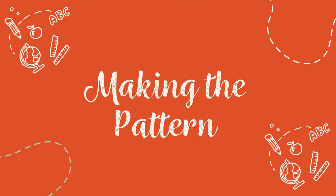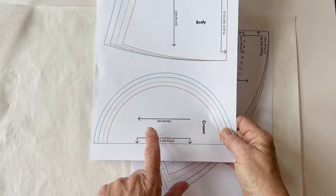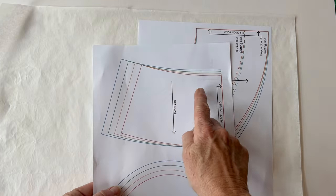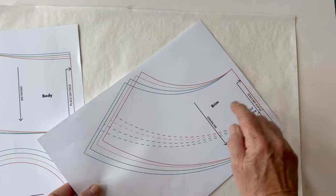Making the pattern. First measure around your head following the instructions and then you can trace the pattern pieces. Once you've worked out what size you are you can trace the correct size. I would suggest tracing it so you can use the pattern again to make a hat using your own fabric.